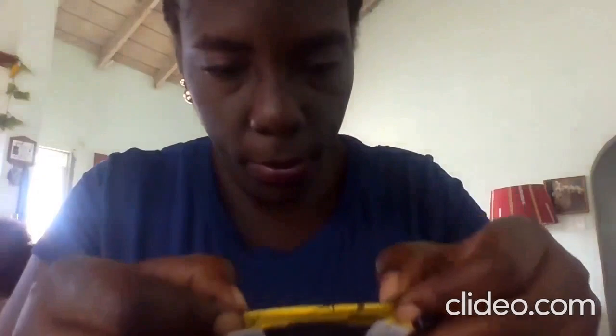Here I have some strings because I didn't have elastic. What I did was I placed the string inside. You fold — you're going to fold the edges of the mask and secure it with the stapling machine.